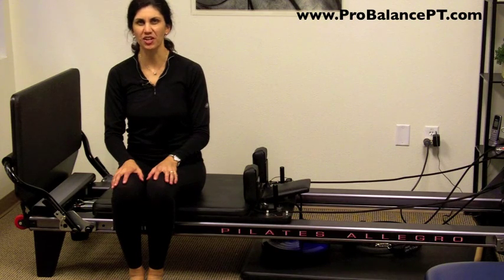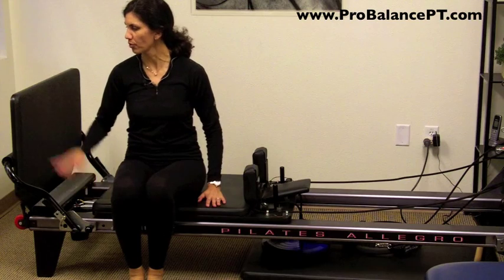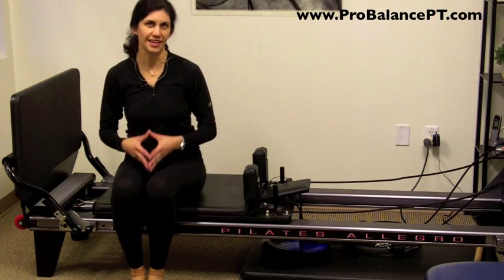Hi, welcome to the ProBalance PT channel. My name is Ada Wells. What I'd like to do is show you how you can use the reformer with a foot plate for athletes that have anything where there's jumping and landing.